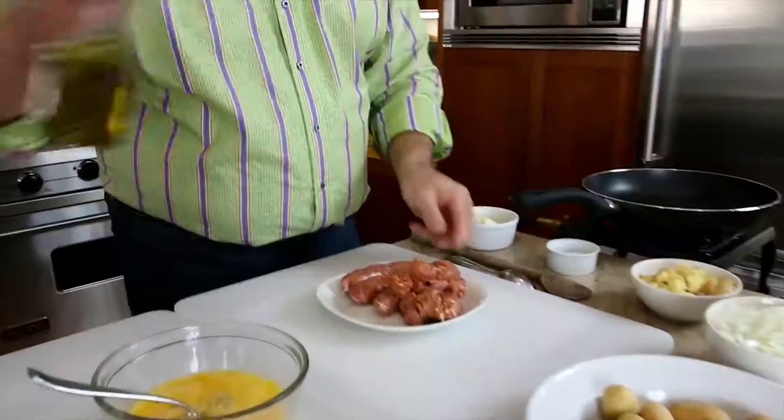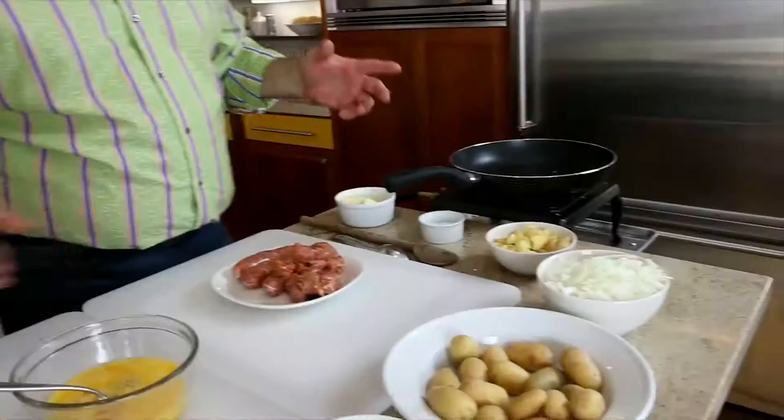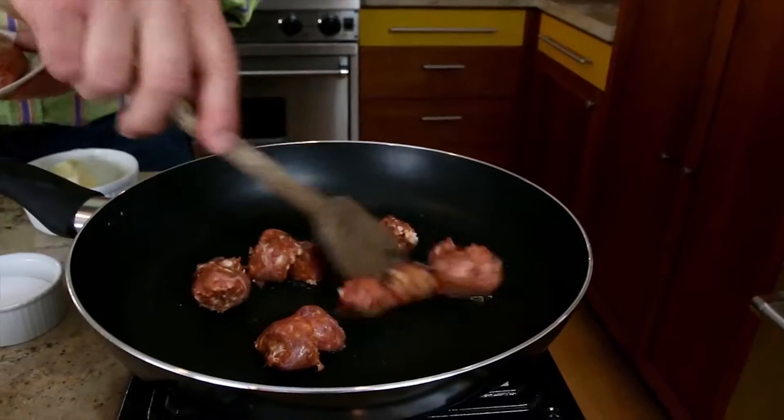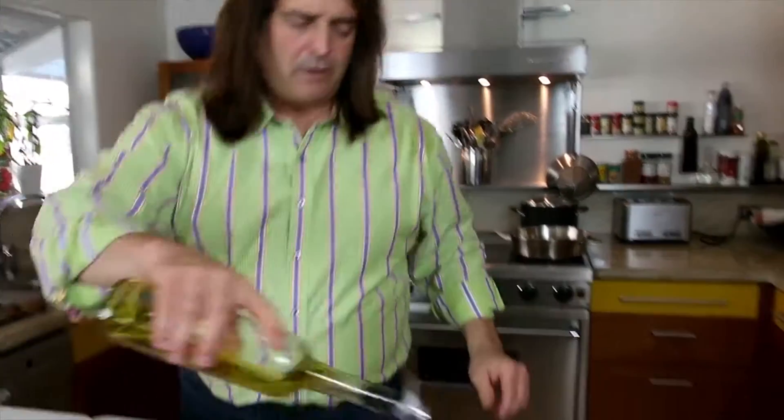Okay, so to start out with the frittata, we're going to start out with the sausages first. Get a little bit of olive oil going in there with the pan. I use a non-stick pan on this — you don't have to, you can use a regular pan. We're going to get that Italian sausage in this pan first and get it going. We need a bit more oil in here.